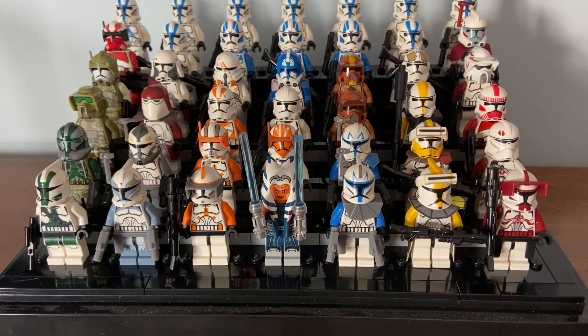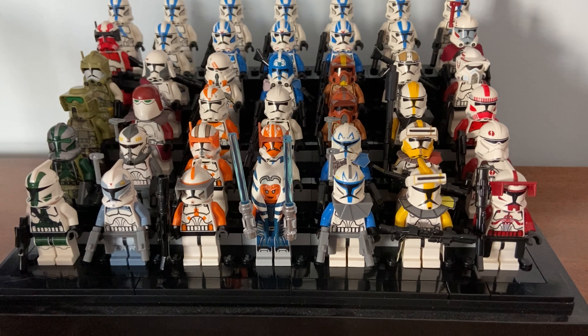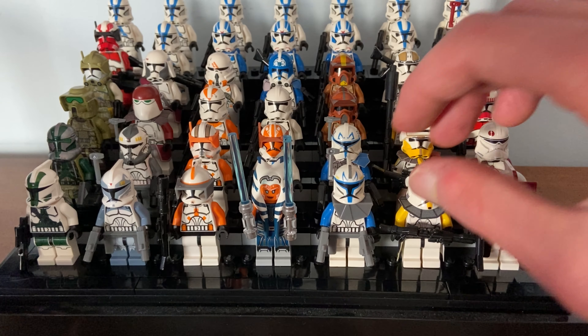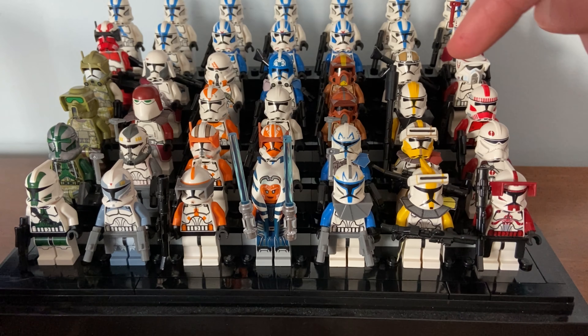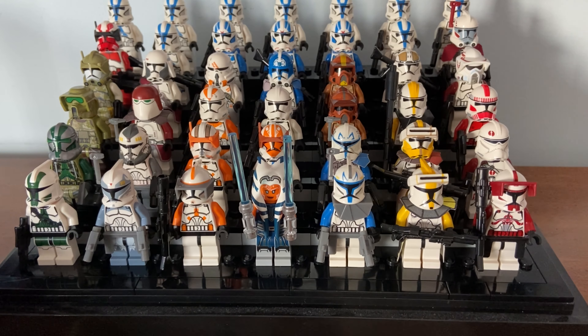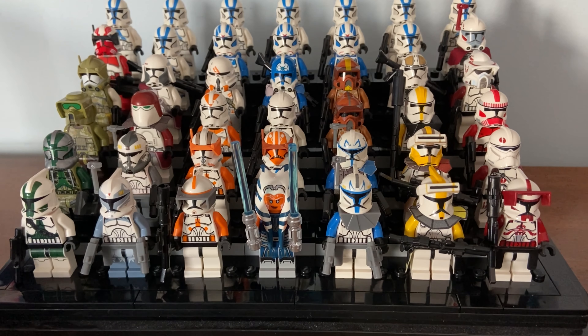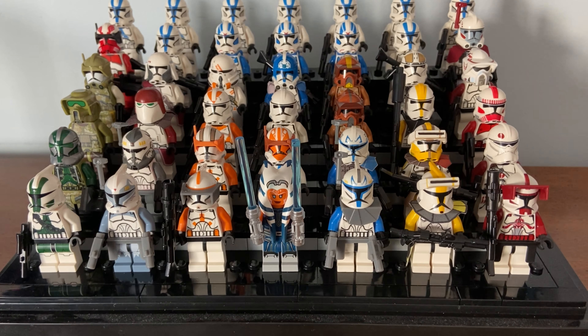That's all I have to say about Clone Army Customs — definitely look out for more videos in the future. If you have any questions or comments, drop them below. If you want individual tutorials on how I made, say, the Galactic Marine or Captain Rex, let me know. I've been working on this for about a year and a half to two years, so I'm really happy with how it's come out. Thanks for watching, have a great day!